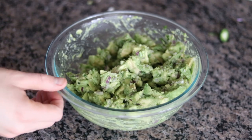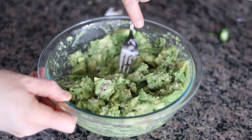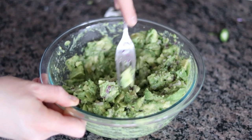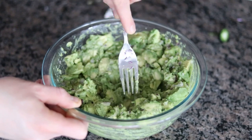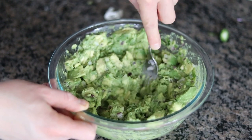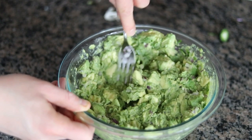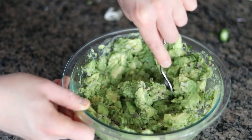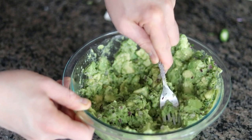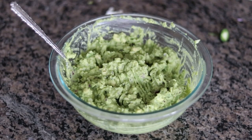Now we want to stir everything to combine it and also mash it up. I like to use a fork because I don't like to totally pulverize it — I like to leave some chunks in there, but just do whatever you like. I really don't recommend using a food processor; you don't want to get rid of all the texture. A potato masher or a fork or a knife — all of these options work really well. Just kind of stir it a little bit as you go. This is the consistency I like to go for — we left some chunks in there, but not too much. I like a medium chunky guacamole.